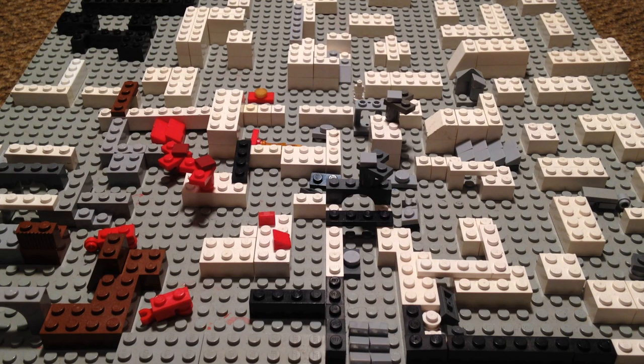Hello everybody, welcome back to Creativity Imagined. Today I'm going to be showing you a project that I've been working on - to create a tabletop war game that will not break the bank, and it's made of Legos. Today I'm telling you about the Lego tabletop war game that I've created called Bricks of War.